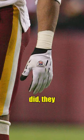Next, the memorial has Taylor wearing Cutter's gloves. He rarely wore gloves at all, and when he did, they weren't Cutter's.